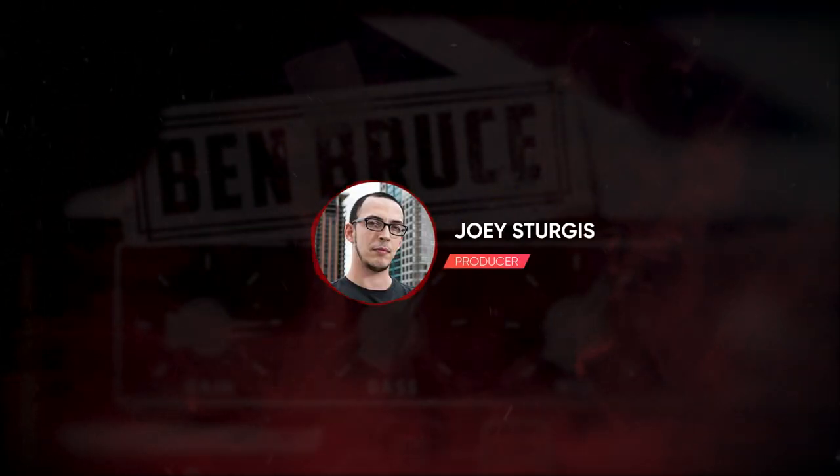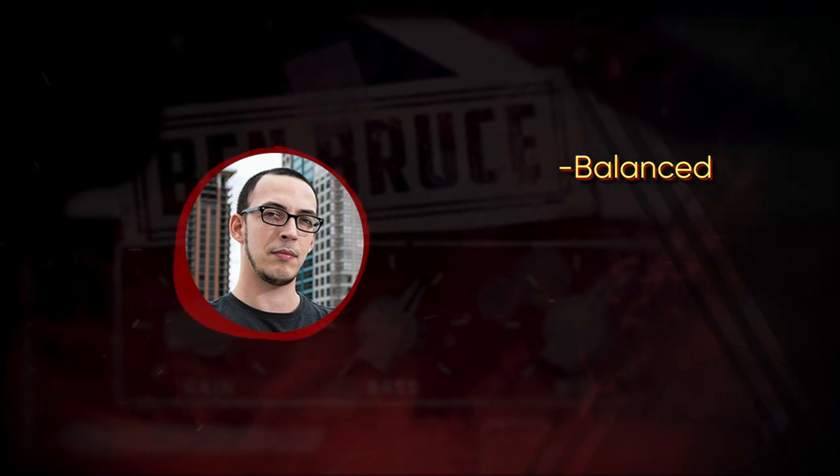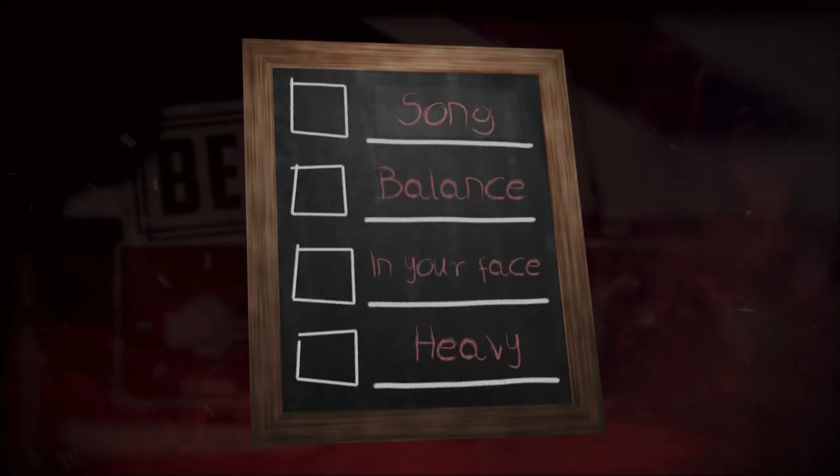Hey guys, Joey here, and in today's video I'm going to show you how to get an Asking Alexandria type mix. These mixes are balanced, in-your-face, and punchy. Let's go step-by-step and create a mix.